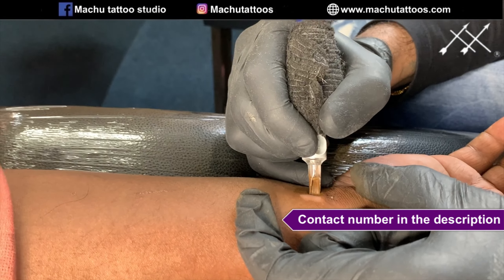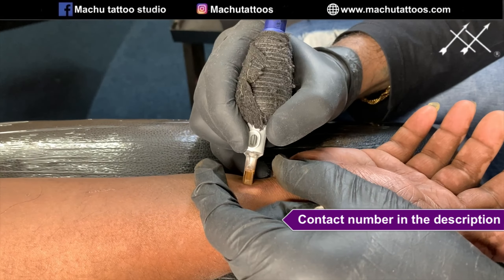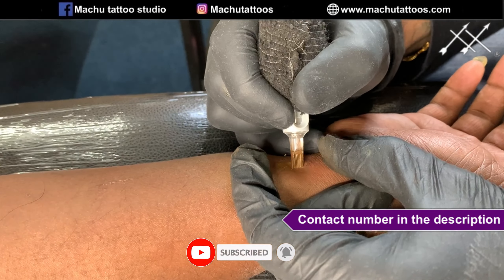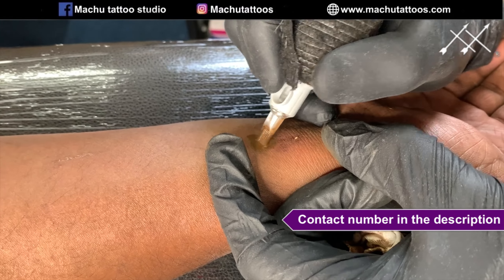Many people think it's just a tattoo and that any tattoo studio can do it — that is not the case. It requires a special skill. Not every tattoo artist can do it. It requires the ability to match your exact skin tone, and there are millions of colors involved. Only people with that speciality can do it.